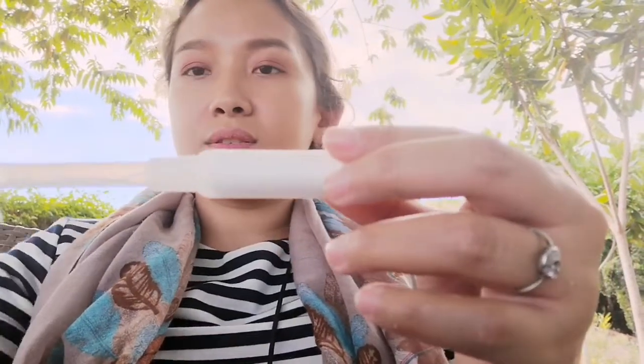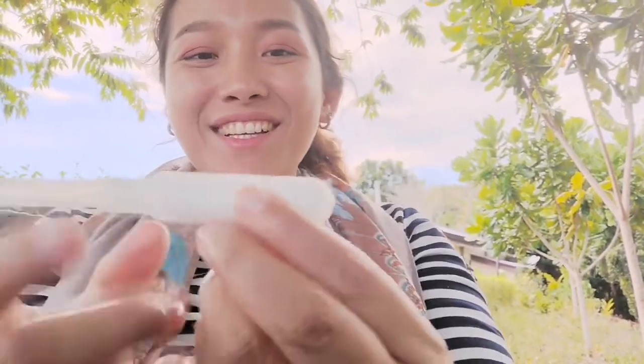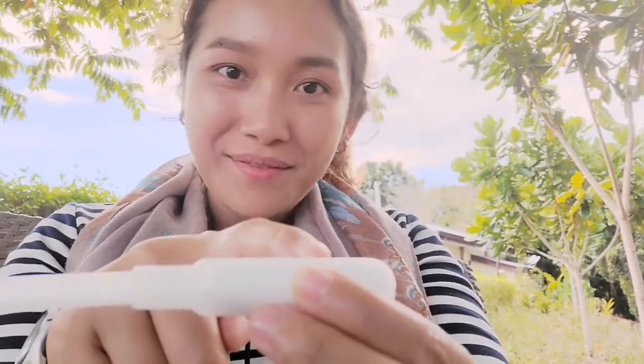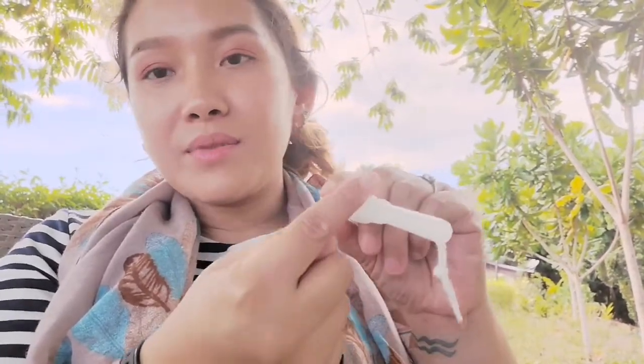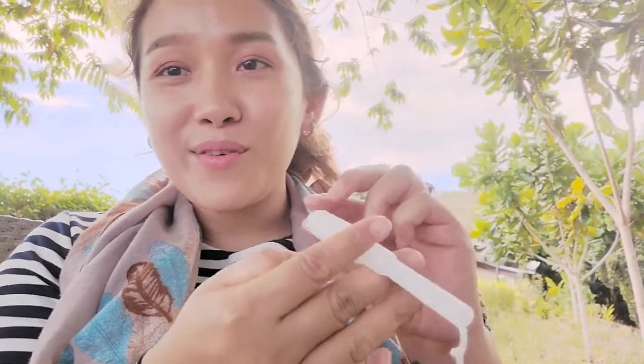So this is its applicator. This whole thing goes inside your vagina. When it goes in, you need to control it here. Once the bottom reaches the external part of your vagina, you have to push this in — make sure the string is left out.